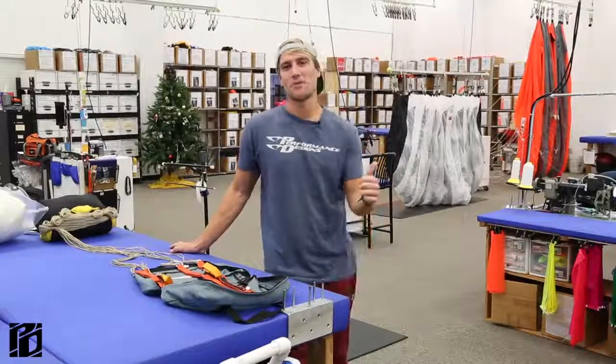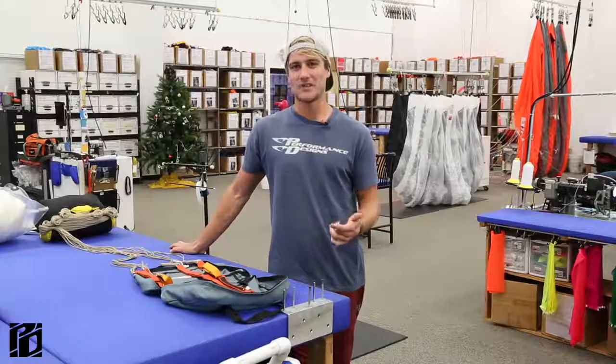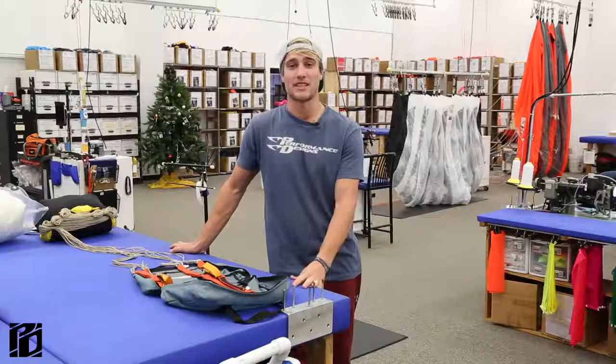Hey everyone, welcome back to Tip Tuesday. Hope you all had a Happy New Year and Happy Holidays. Today, we're going to dig into a little bit of slink maintenance and how to assemble slinks.